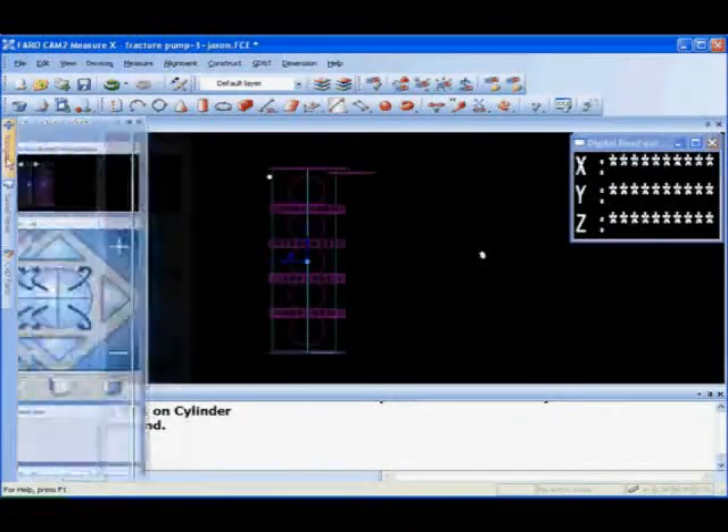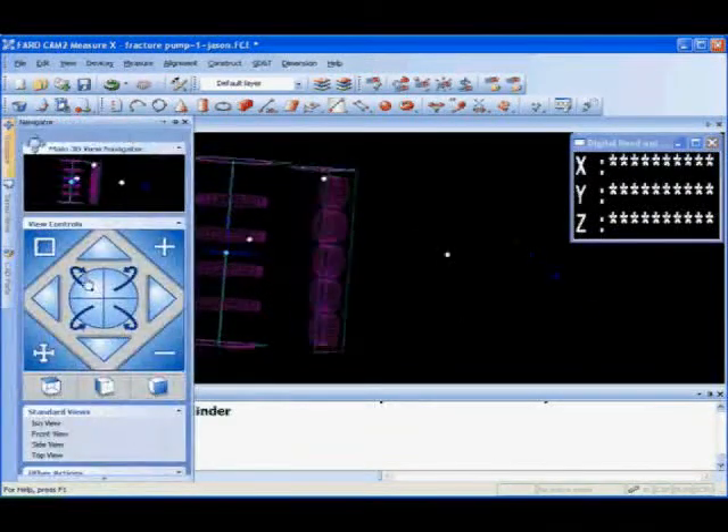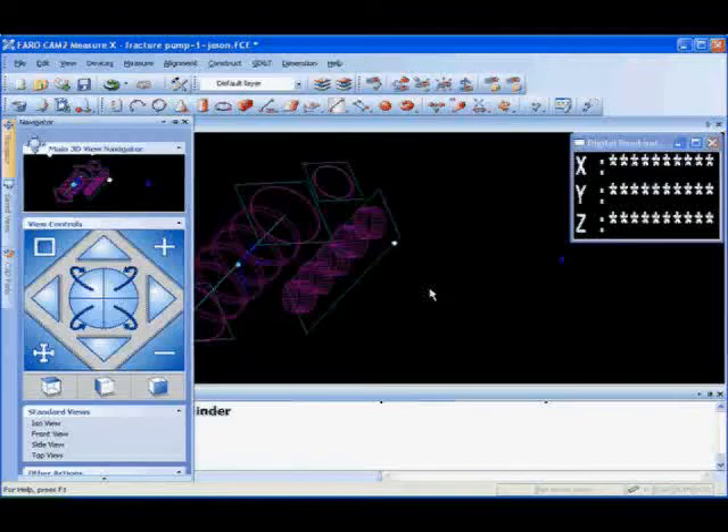If you look at this frack pump itself, a lot of the measurements on here are very tight. We're looking at features such as perpendicularity and concentricity that have to be within two thousandths to one thousandths of an inch.